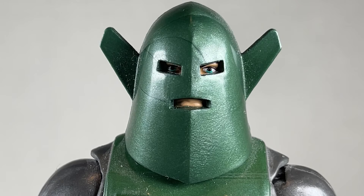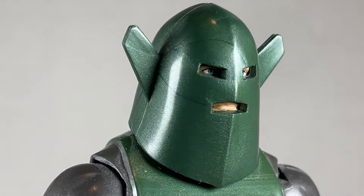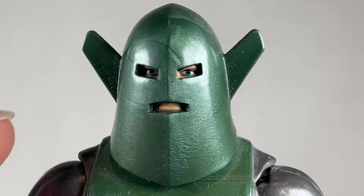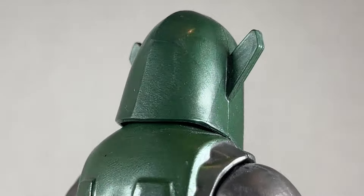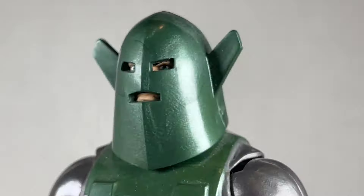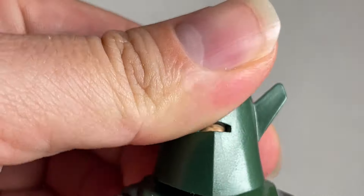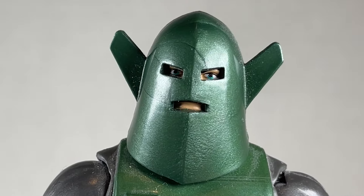Whirlwind has an interesting head sculpt. I would love to see what's underneath, but I also don't want to. The lips look kind of weirdly done, but the eyes are done pretty well. The helmet's really nice though — I love the metallic sheen and the texturing. The marbleization doesn't really bother me that much. It's a solid head sculpt for Whirlwind.